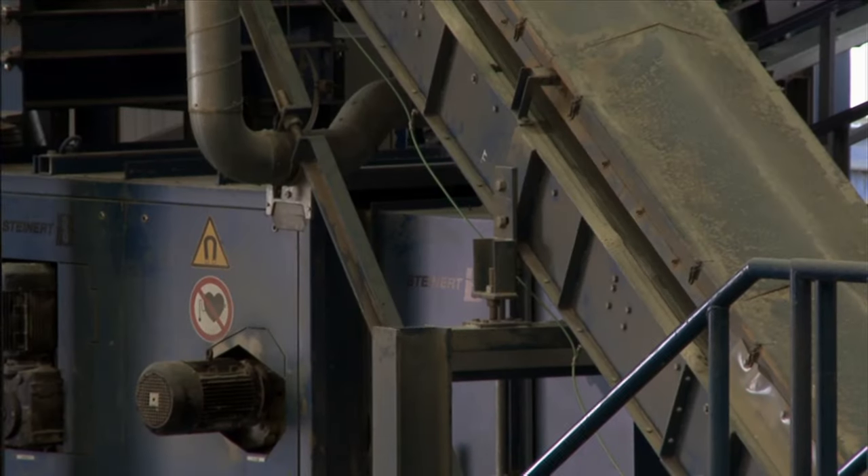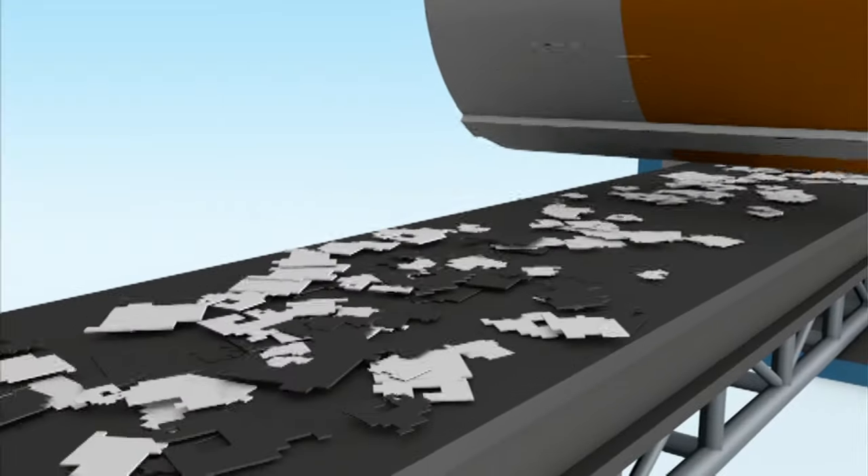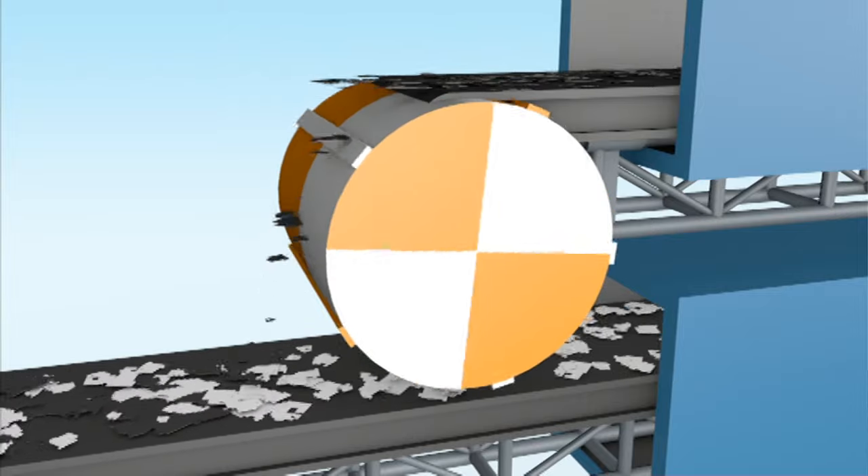The foam that we have left goes over a vibrating sieve and then goes into a bagging station. Then your steel, your non-ferrous, and your plastic continue to go up another screw where magnetic fields separate the steel from the non-ferrous products.